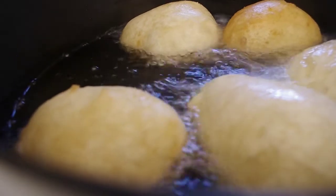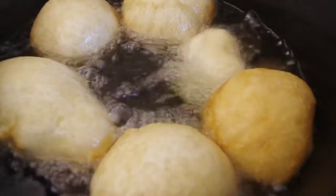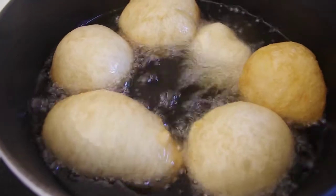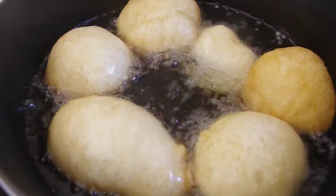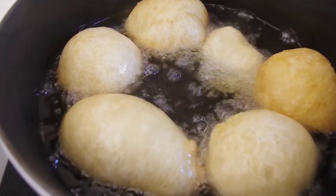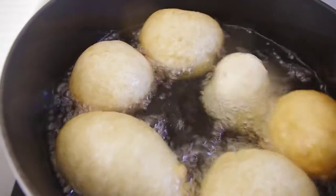So all you gotta do is just keep turning them — even though they're turning themselves, you still have to keep turning them till they're dark brown. Dark brown.